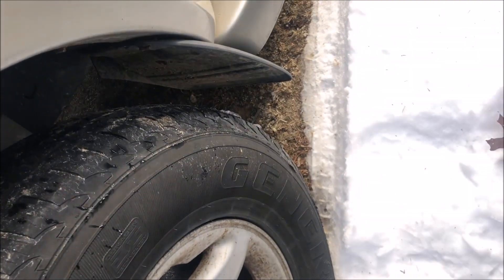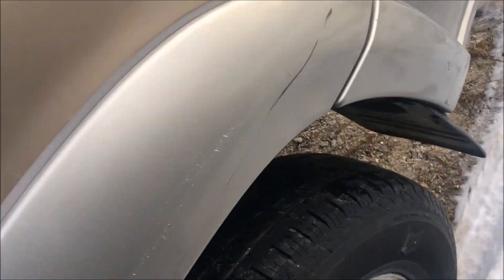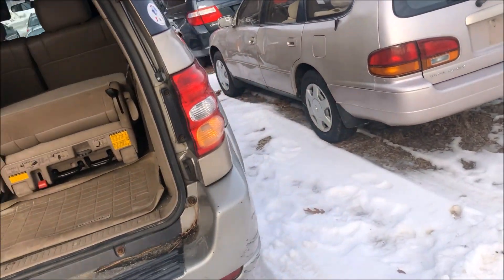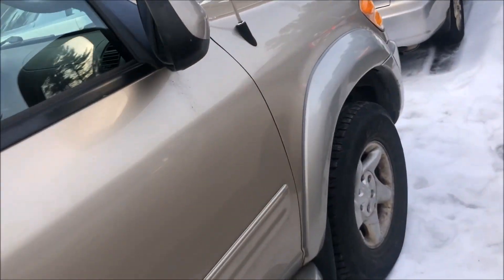All the tires are owned. These are General Grabbers — not a bad tire. More of a budget tire, but definitely better than most of the Chinese tires, and they all still have decent tread, so you shouldn't need tires right away, which is good. And they all do match, which is important on a four-wheel drive vehicle.